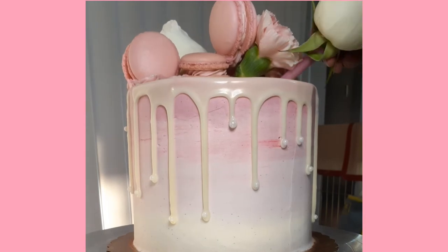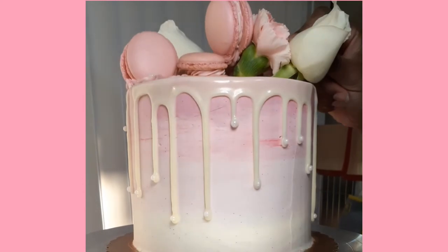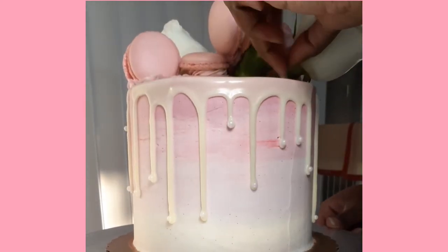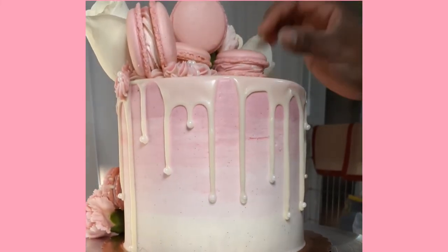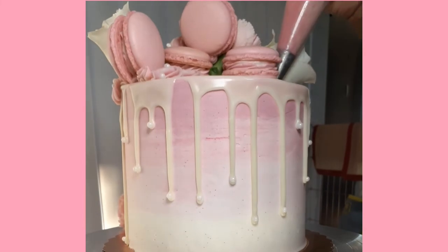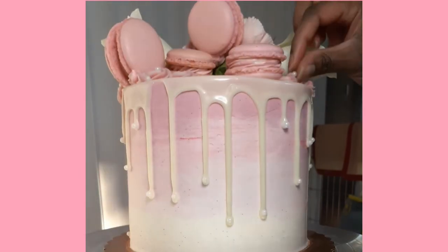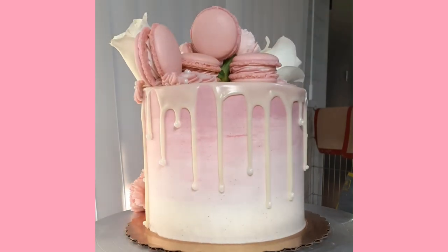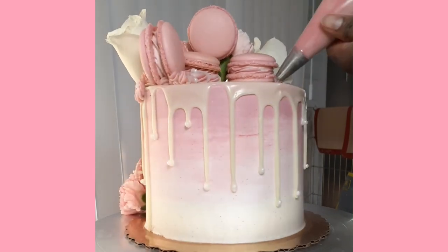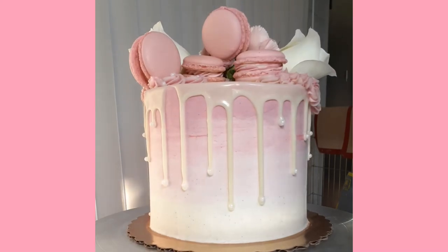As someone who has perfectionist tendencies, I definitely will tweak cakes until I find that they're perfect. So I'm adding more flowers and more macarons, just to make sure that I'm filling any really big gaps to make sure that this cake looks as perfect as I can get it. One thing that can really help you not overdo a cake or get a better perspective is to walk away for about 20 minutes. I did pop the cake back in the fridge and came back at it with some fresh eyes, and that really helped me decide the direction the cake needed to go and helped me find any holes and fix any gaps and put those last finishing touches on the cake.